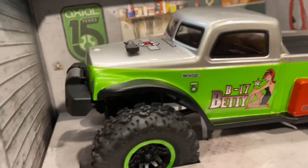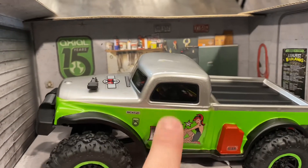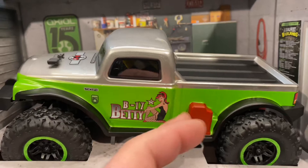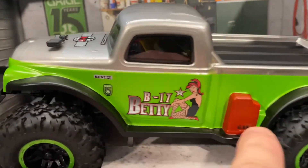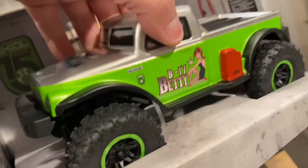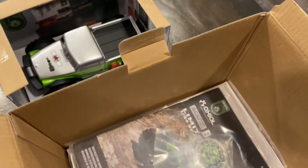Some of the neat things I noticed right away — this is a beautiful two-tone silver green. These are obviously stickers, and this gas can is actually kind of a matte finish. It looks like they painted and masked that on the outside, so that's kind of nice. Just a nice little touch of detail there.